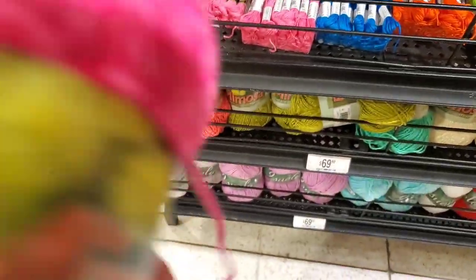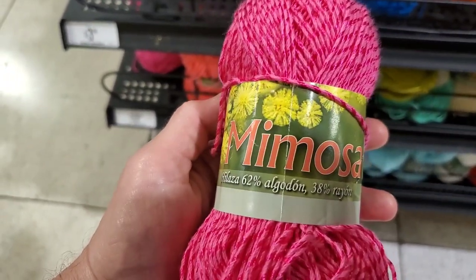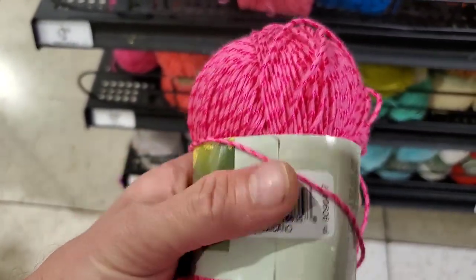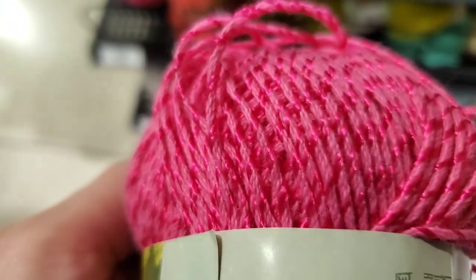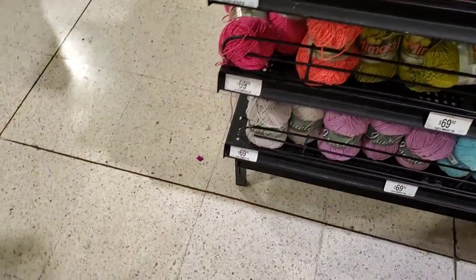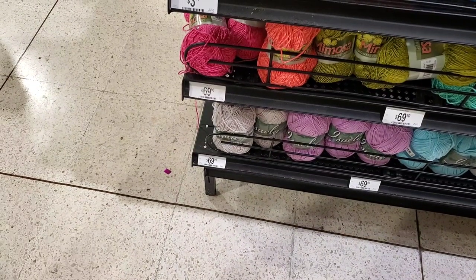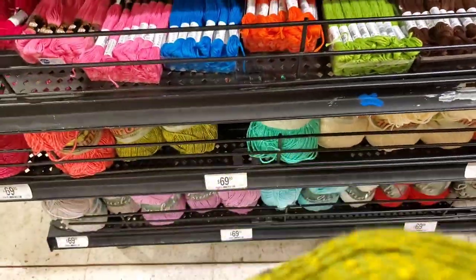So I'm at a craft store and this is the yarn they've got. There's embroidery thread — 62% cotton and 30% rayon, but it's soft and it's got sparkly threads with a satin-looking quality going through it. This is 70 pesos — divide by 20 — so almost four bucks.